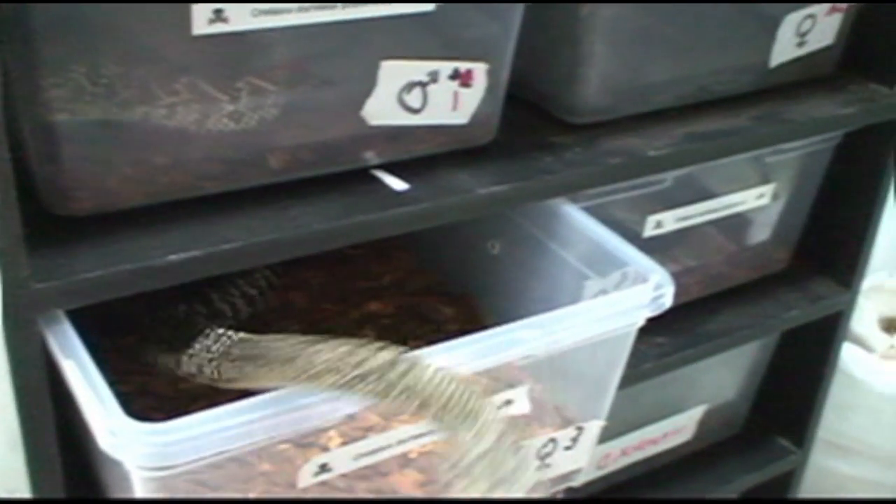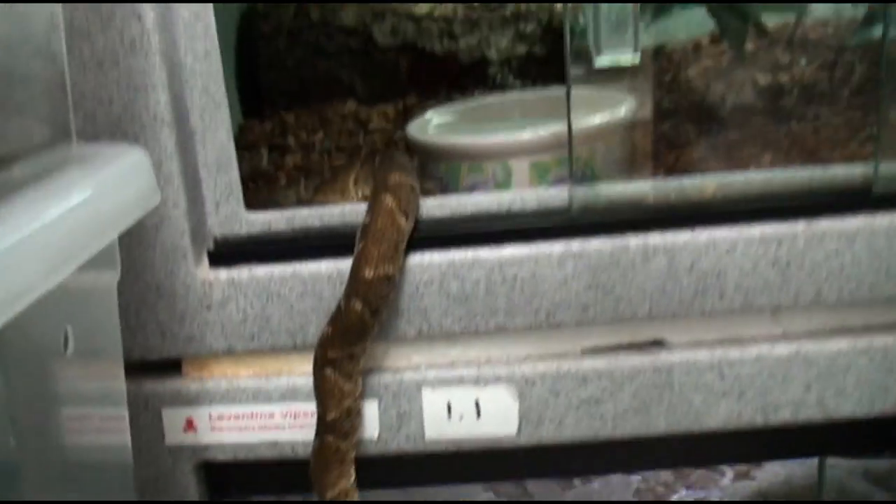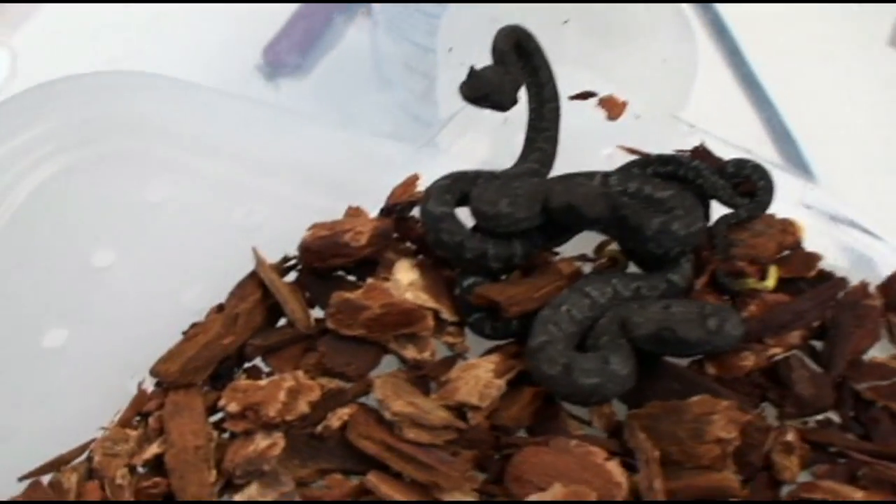Keeping venomous reptiles is an unforgiving hobby, requiring proper training and lots of experience. One simple mistake can be the difference between life and death. Remember, the most venomous snake in the world is the one that just bit you. There are no venomous snakes with training wheels.